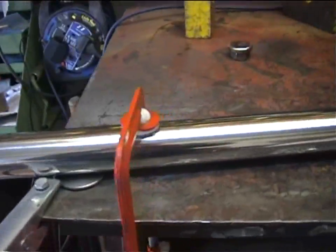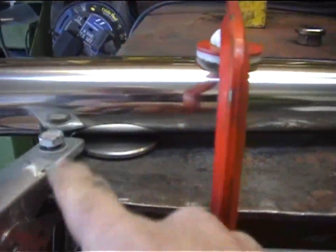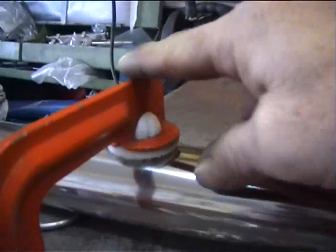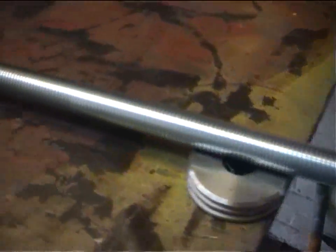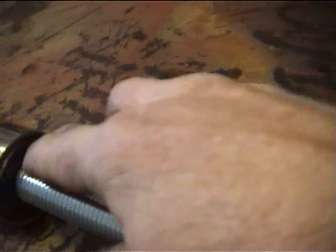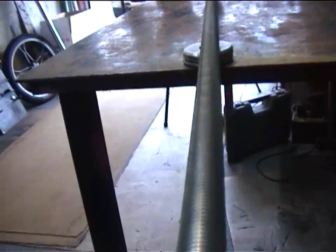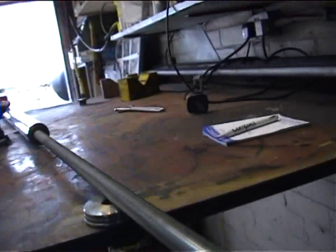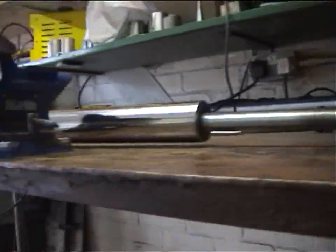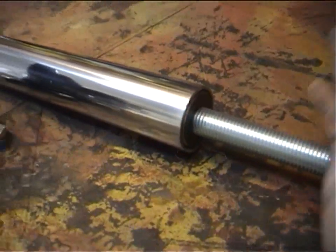Here you can see our stainless axle on the bench, sat on a couple of spacers and clamped down so it's not going to move anywhere. We've wound our stud bar into the axle thread, so when you look down there now everything is in line and level. We can confirm that the boss is now square in every direction.